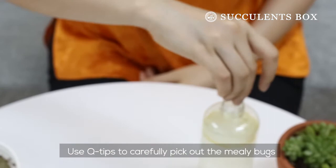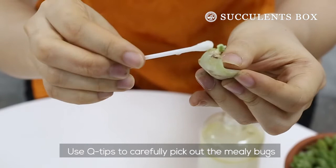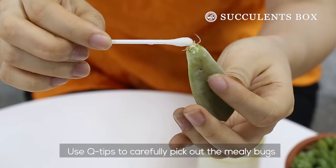If mealy bugs appear on your propagating leaves, use q-tips to pick out the mealy bug, or dip the leaves into the mixture to wipe out all possible remaining bugs or eggs.